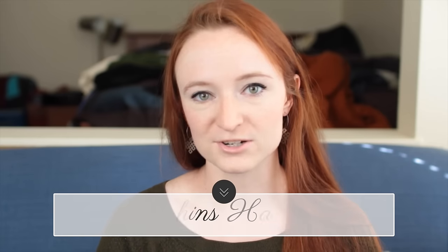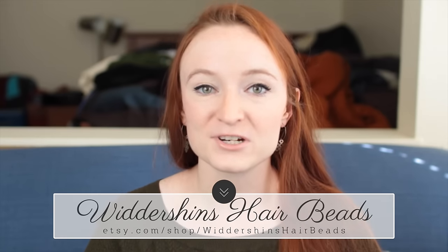The beads that I've always worn have come from an Etsy shop called Dwarvindom, which is technically a beard bead shop, but the folks there just expanded and opened up a shop for hair beads specifically, called Widdershin's Hair Beads. So to celebrate their opening, we're teaming up to show you the cool things that you can do with hair beads and how to use them.